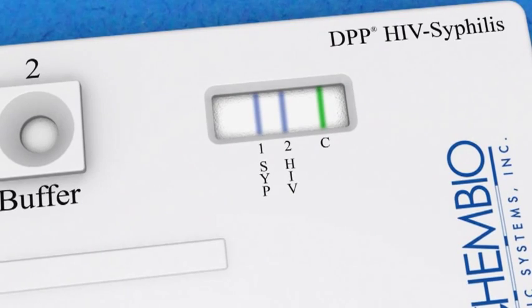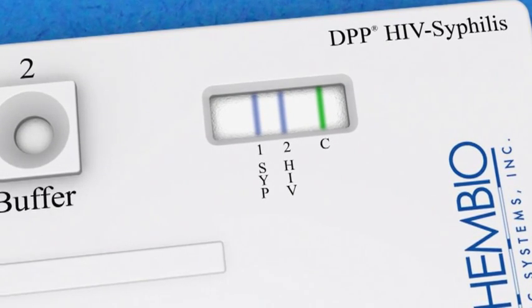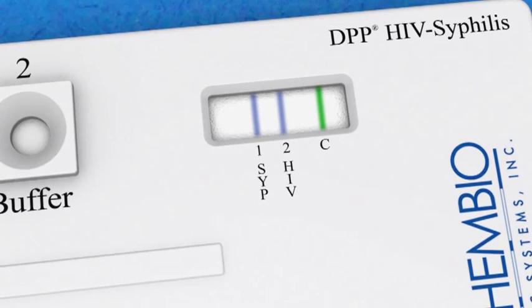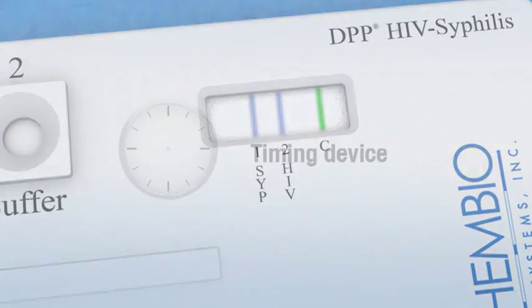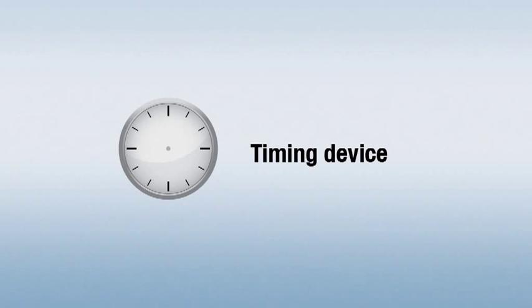Note that the DPP test device has three colored lines in the test window. The first two are blue and the third is green. Materials required but not provided include a clock, watch, or other timing device.